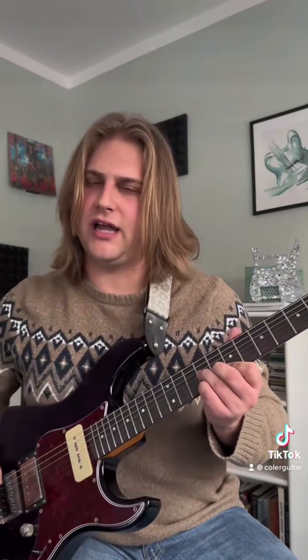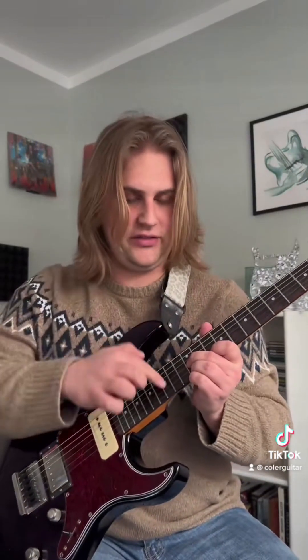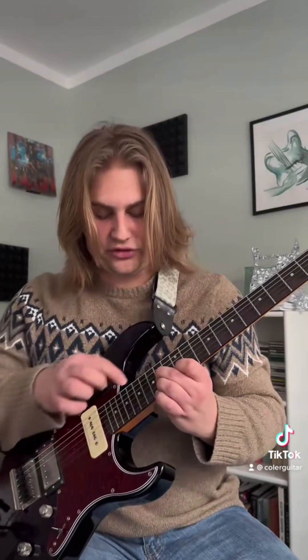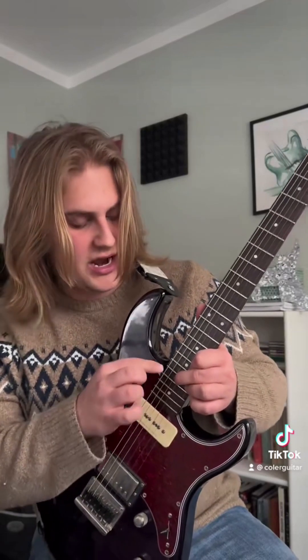So that's the first little part, and then we're going to repeat pretty much everything in the first part. Then we're going to go into our next thing — take the shape we did right here — and just alternate between the 10th and the 12th. Then we're going to slide it all the way up to where your middle finger is on the 19th fret.